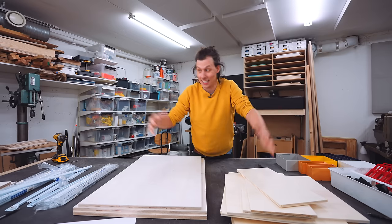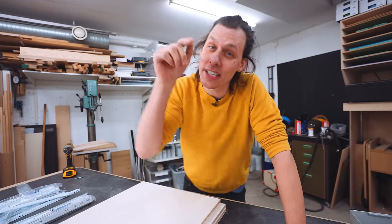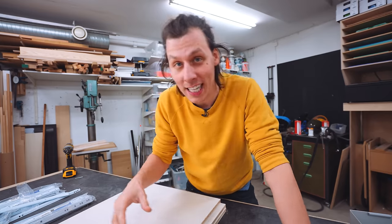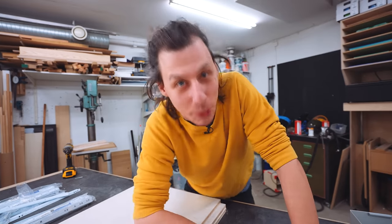I haven't really made anything in this space in almost a year. That's all about to change though, because today we're going to make a really cool project that not only contains woodworking, but also a bunch of 3D printing.